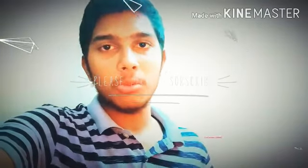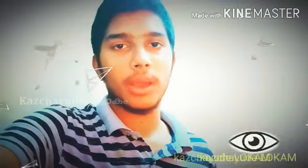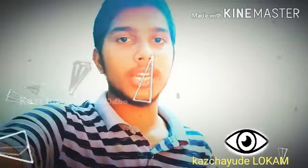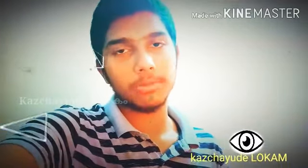Hello, welcome to the channel. I am the camera — I am the Yashii. If you are subscribed to my channel, subscribe to my channel.